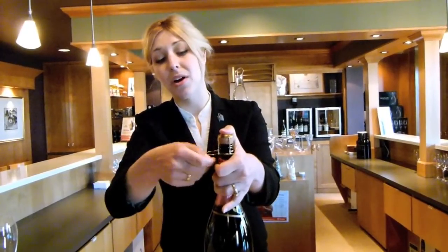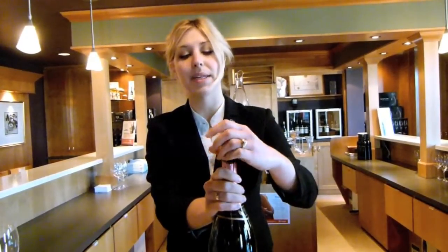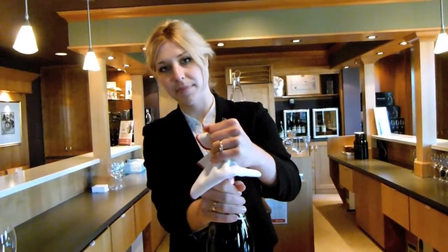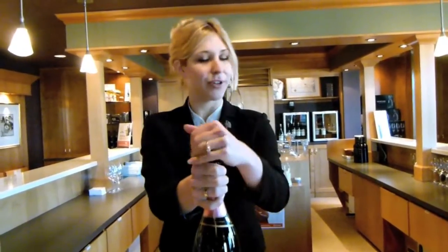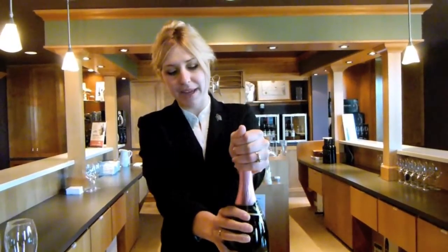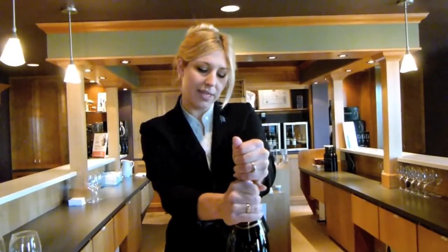The whole time you are unwinding a bottle, I would always suggest to put your thumb over the top just to keep the pressure down, just in case. So we're going to flip that five and a half times and you're going to loosen the cage. Now, it really depends on your style — some people keep the cage on when they're opening the bottle. I prefer to take it off, but it really is up to you.